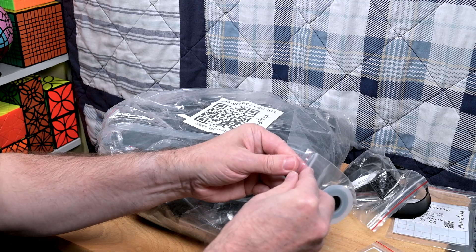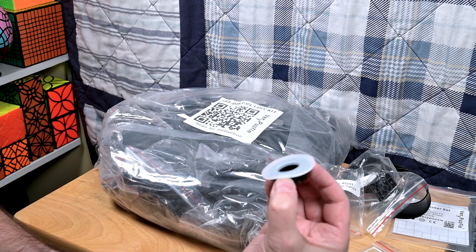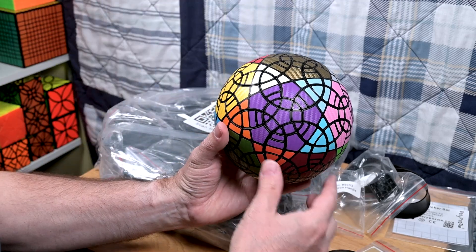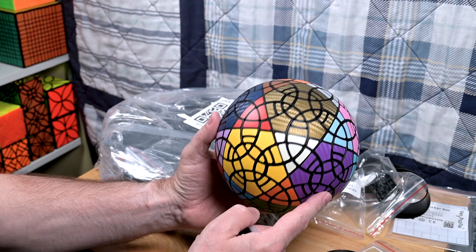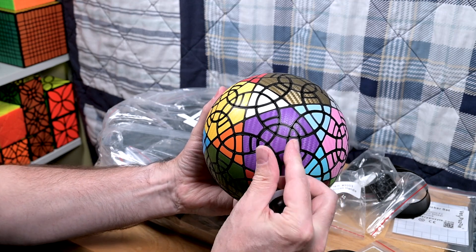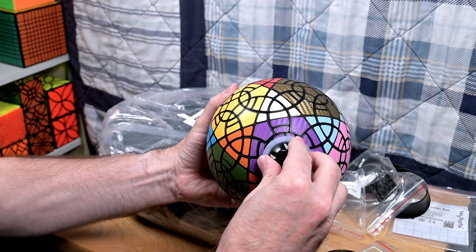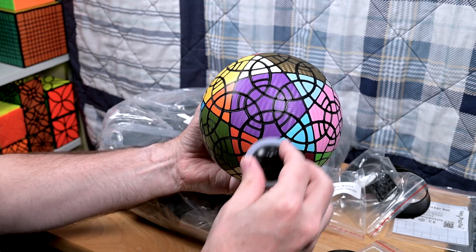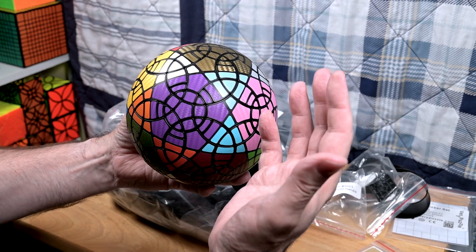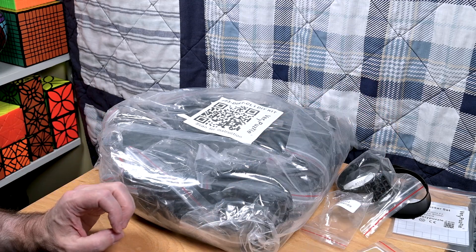A lot of these big Very Puzzle puzzles are fairly shallow-cut, so this handle is going to make it much easier to turn faces. For example, this is the Rhombic Totemix F2 variant, which I absolutely love. Turning these very small faces can be tricky, but with the handle it turns almost effortlessly. It'll save a lot of wear and tear on my fingers, and I ordered an extra one to carry in my bag.